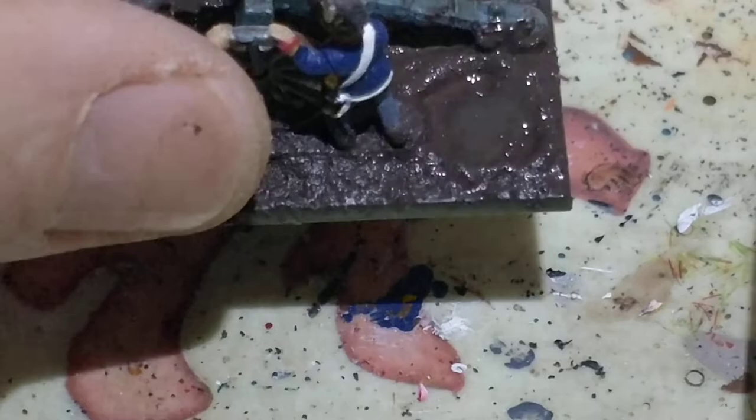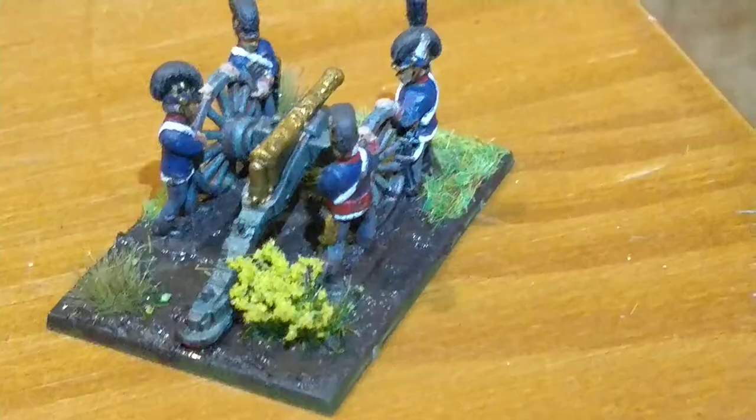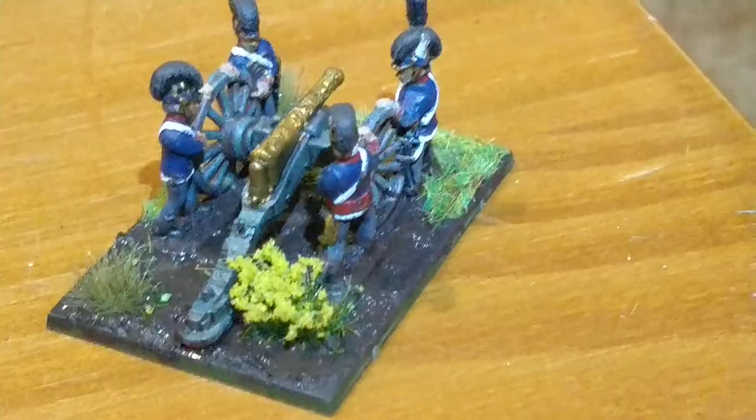It'll probably take a couple of layers of this just to get it done properly. Once it's in, it's in and job's done. So another final layer put in for the puddle, and here is the finished product.